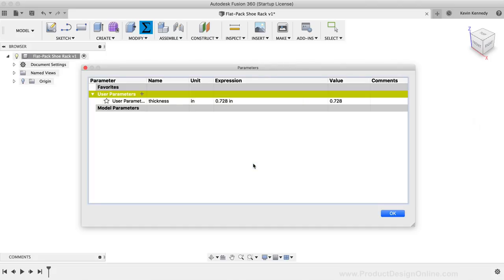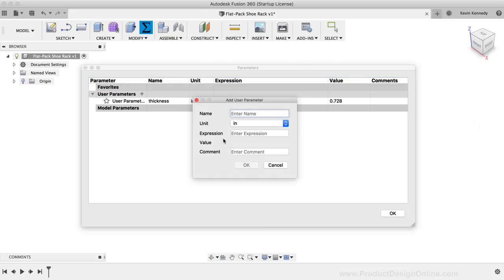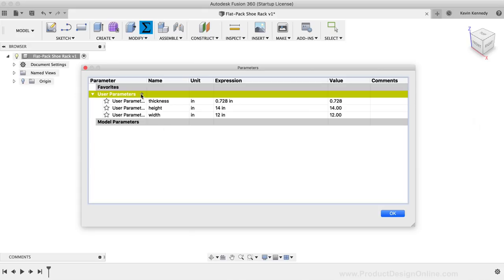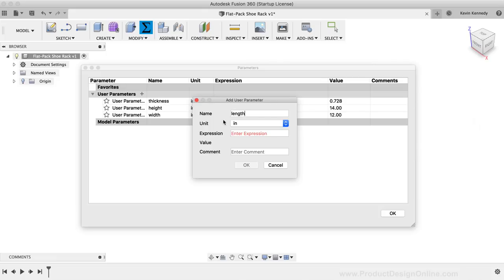I'll click the plus symbol again and type out 'height' for the name, with an expression of 14 inches — this will be the overall height of the side panels. I'll click OK, then create the 'width' user parameter at 12 inches, which equals the width of the side panels or the shoe rack. After clicking OK, I'll add a 'length' parameter set to 27 inches for the total length of the shoe rack.